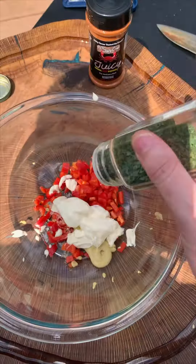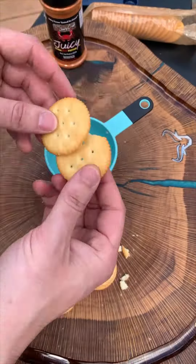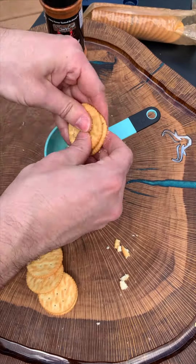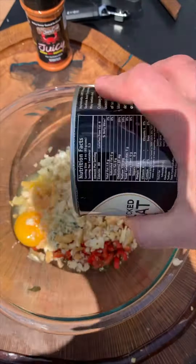Here we got some red peppers, salt, garlic powder, Dijon mustard, mayo, parsley, onions, and ritz crackers. These are key to holding those crab cakes together — much better than breadcrumbs. You got one egg and one pound of crab meat.